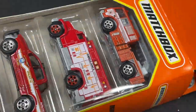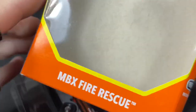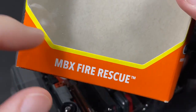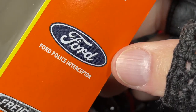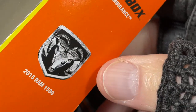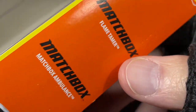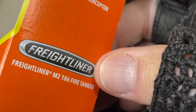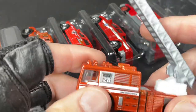Alright, let's check out the next one. This five pack is from 2021 — it is the Matchbox Fire Rescue, copyrighted 2020. The Freightliner, another Interceptor, another Ram 1500, the Matchbox Ambulance, and the Matchbox Flame Tamer. I believe these two are fantasy vehicles. Let's see what they look like — I'm going to start all the way on top and go in order from top to bottom.